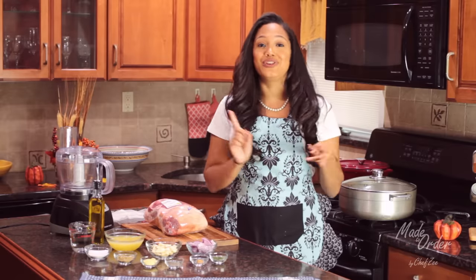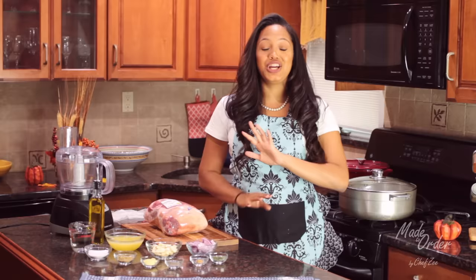Ask any Dominican about pernil and they're going to tell you that that is one of their favorite dishes, because it is something that we have for Thanksgiving, for Christmas, for New Year's, Sweet Sixteens, weddings — you name it, there's going to be some pernil.